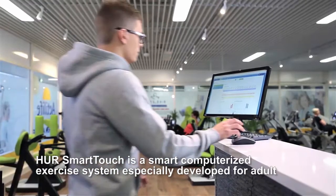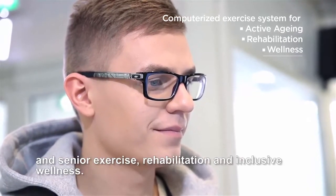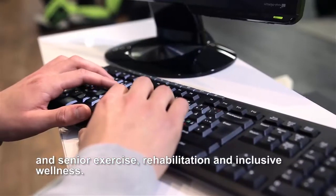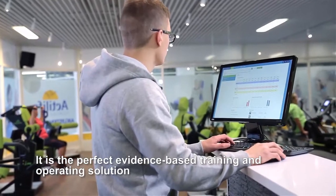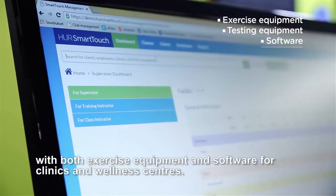HER Smart Touch is a smart computerized exercise system especially developed for adult and senior exercise rehabilitation and inclusive wellness. It is the perfect evidence-based training and operating solution with both exercise equipment and software for clinics and wellness centers.